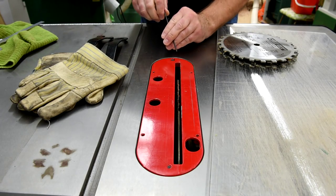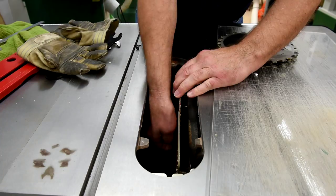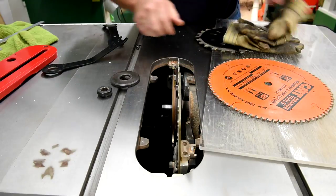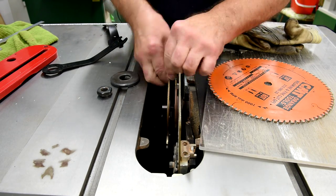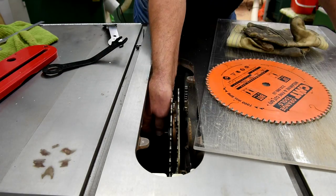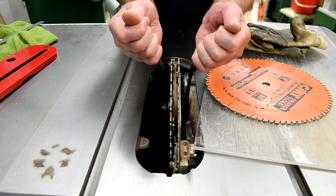Well, thank goodness for time lapse. Oops — I got this one on backwards. Now I should really be wearing my gloves for this.